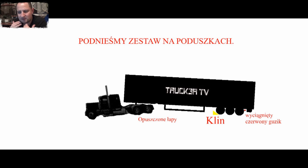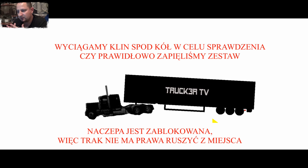Jak już macie tak podniesiony samochód, jak na obrazku — delikatnie — to możecie sobie zobaczyć, czy dobrze zapięliście siodło. Najlepiej wyciągnąć wtedy klin spod kół, co nam zaraz oczywiście powie ta animacja. Po podniesieniu zestawu na poduszkach wyciągamy klin spod kół — klin już tutaj powoli jest wyciągany.